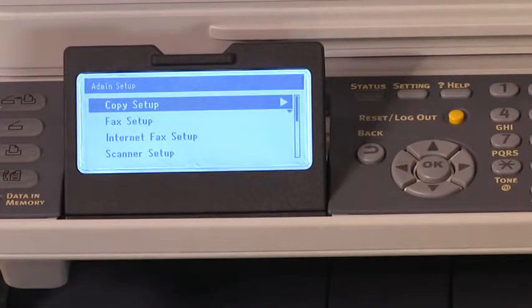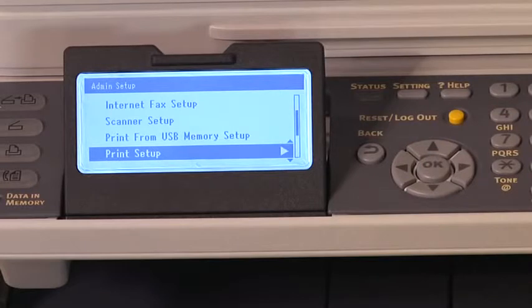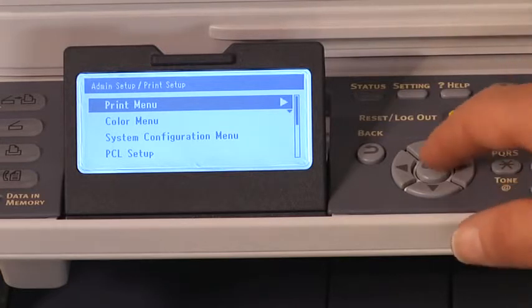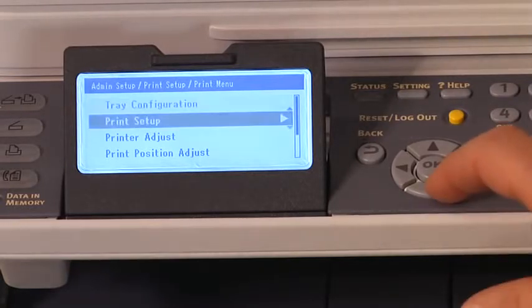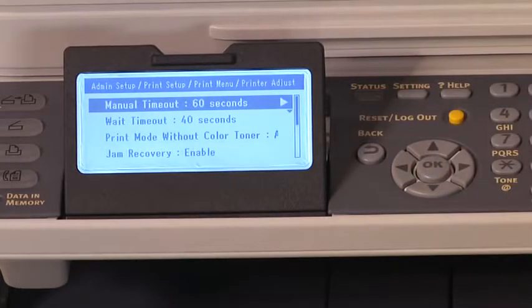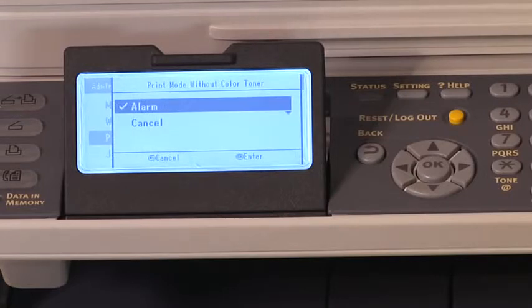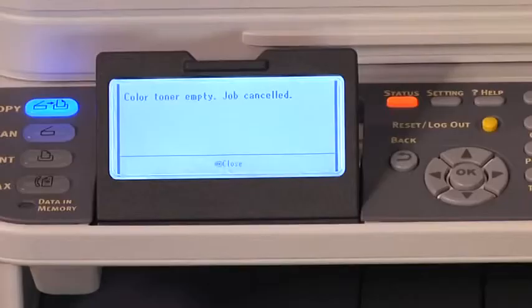Select Print Setup and press OK. Select Print Setup and press OK. Select Print Menu and press OK. Select Printer Adjust, then press OK. Select Print Mode without Color Toner and press OK. Set the settings to Cancel, then press OK. The print job will be automatically canceled.